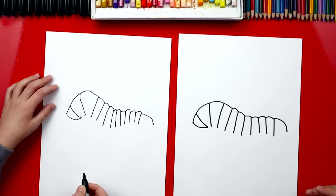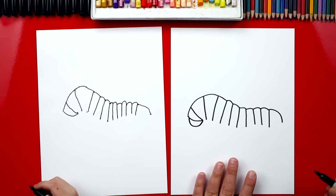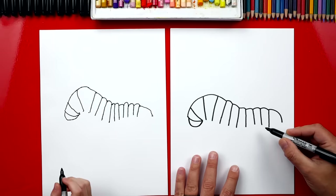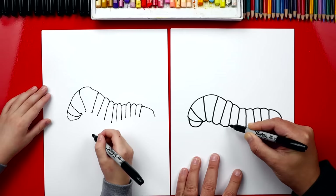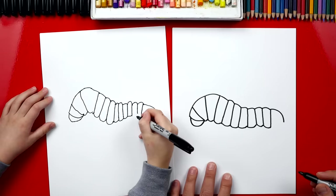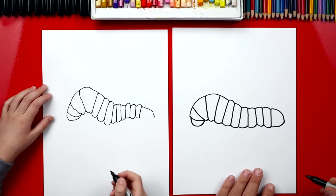Now we're gonna draw the head of our caterpillar — it's a U shape pointing down, like his face is aimed towards the leaf or stem he's crawling on. Then we go down and connect all of these lines with little bumps, just like we did on top — little U's going all the way down connecting each of the lines. On the very back we connect with a really long curve all the way to the back.